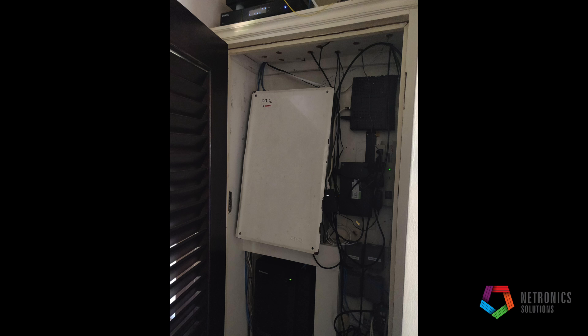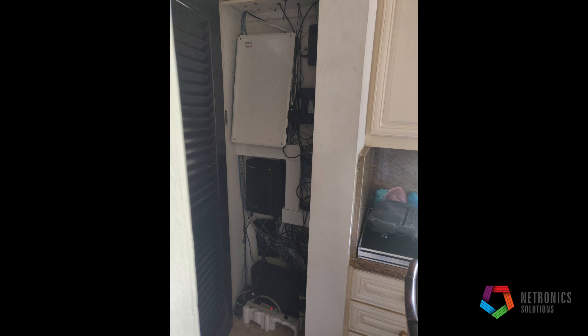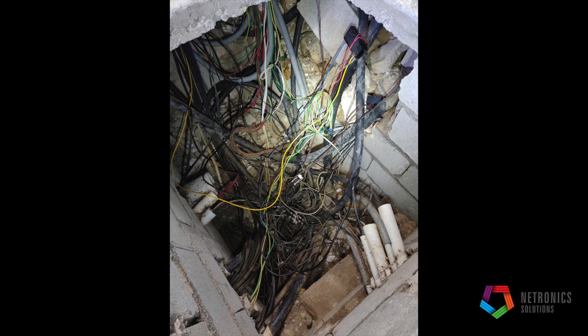Here we have our client's MDF, which houses their PBX, all the distribution to the various points of the house, UPS, switches, and modem. Here we have a distribution manhole.